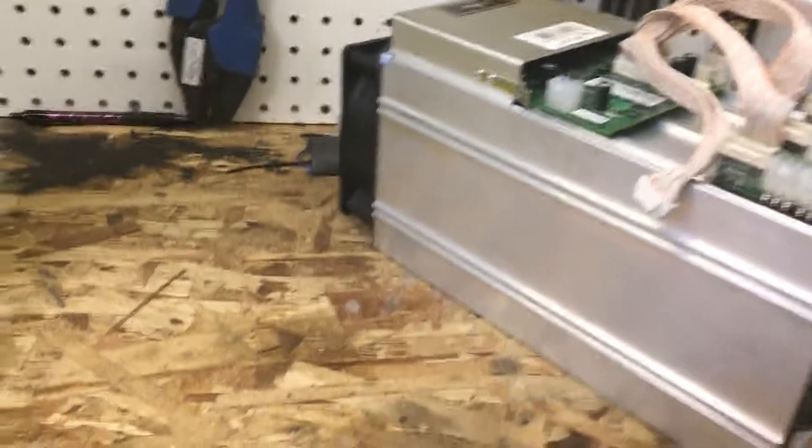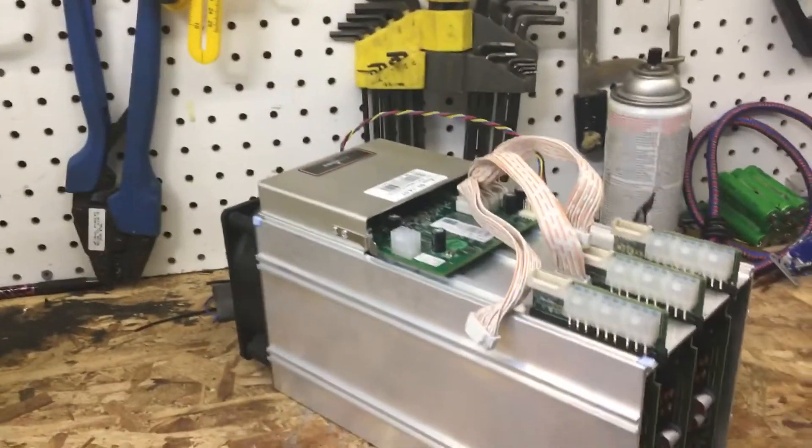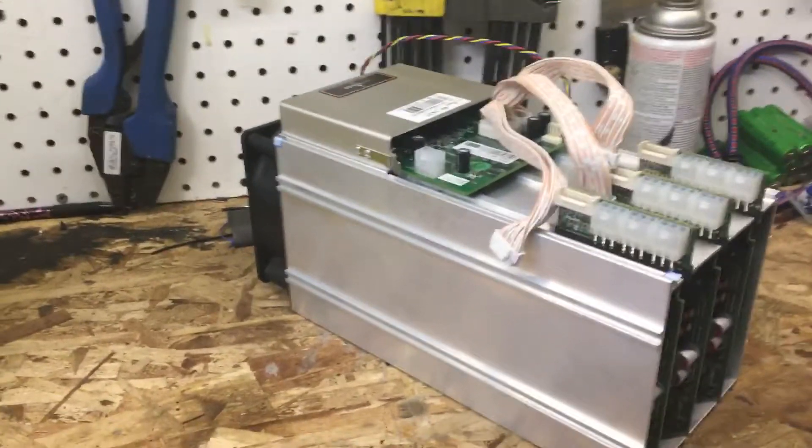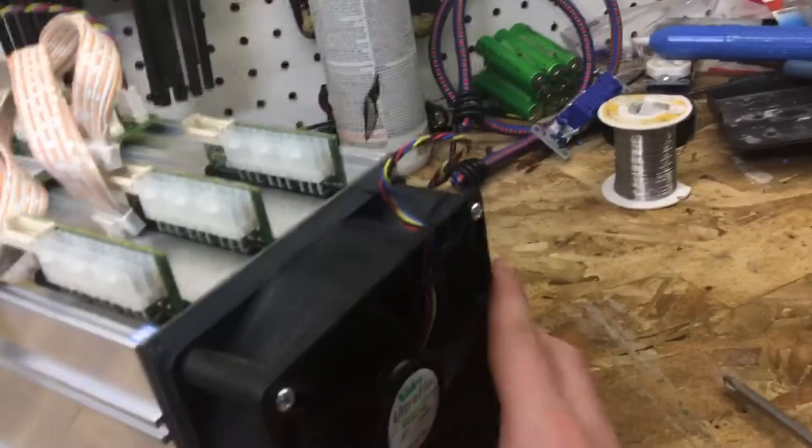Pretty much how you take this thing apart if you have one and you want to clean it: number one, this will void the warranty, so make sure it's working first. If something's wrong, you want to send that back and they might clean it for you.